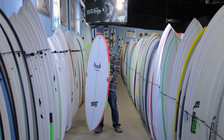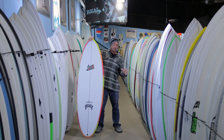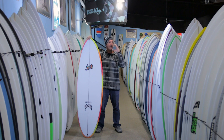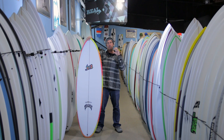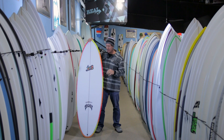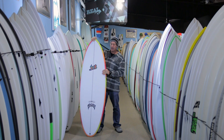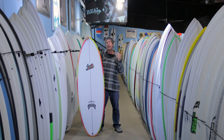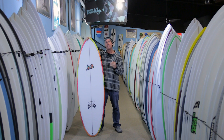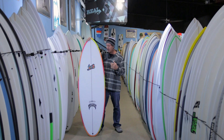That was really cool to see, and it worked both in glassy, small, well-formed peelers as well as blown-out windswell. Both of those small wave combos worked well with this board, and as we got into bigger waves it also worked well. When the set waves rolled in on either of those breaks, it held in really good — it had the speed down the line and the snappiness off the top.